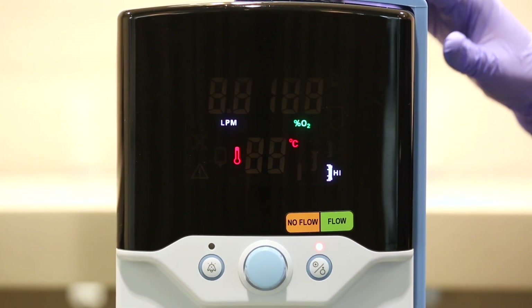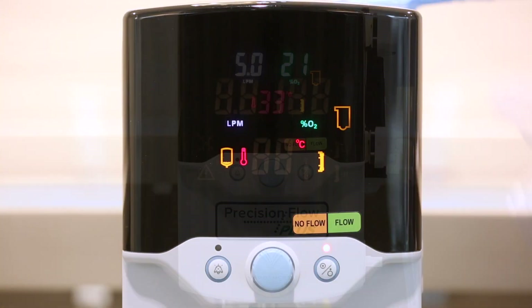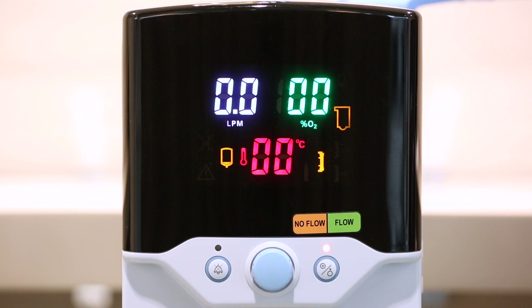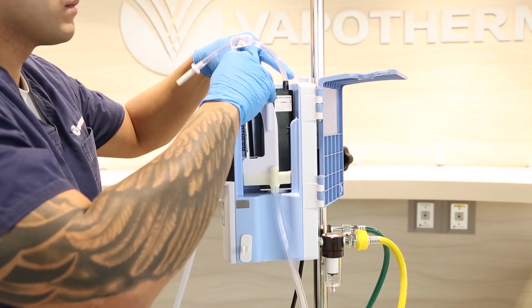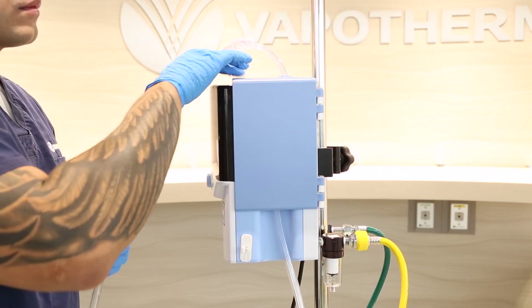To show the other alarm indicators, we will place the unit in standby mode and remove the DPC. Three alarm indicators are now illuminated. The two on the right are for the disposable water path and vapor transfer cartridge — if triggered, it means the unit has not properly detected the patient disposable. Simply put the unit in standby, open the door, and reseat the DPC. If this does not correct the issue, replace with a new patient disposable after disinfecting the unit. Retain the faulty disposable and contact Vapotherm technical support.